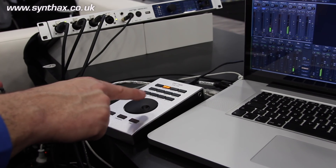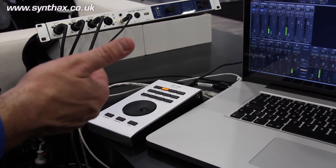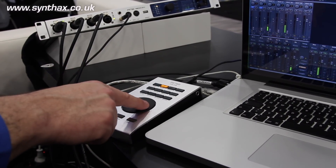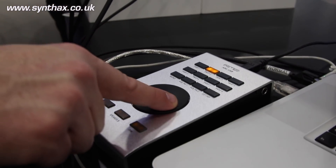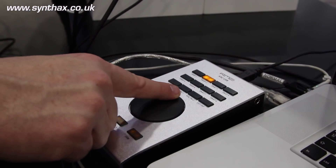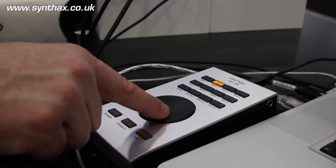On your remote computer — whether Mac OS or Windows — you can connect an ARC USB to have the same features as on your host computer where your interface is connected.